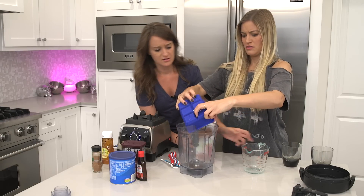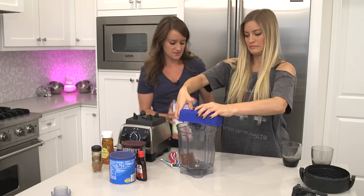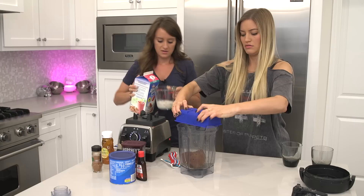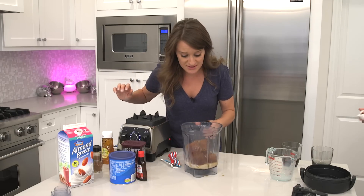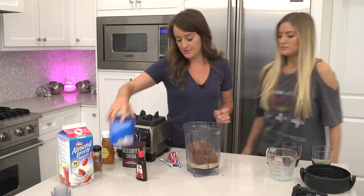It says half cup, but more coffee the better. We're gonna do a half cup of milk of choice. Those are really big cubes — very big. That's like two cups of coffee, but I feel like I need that right now.